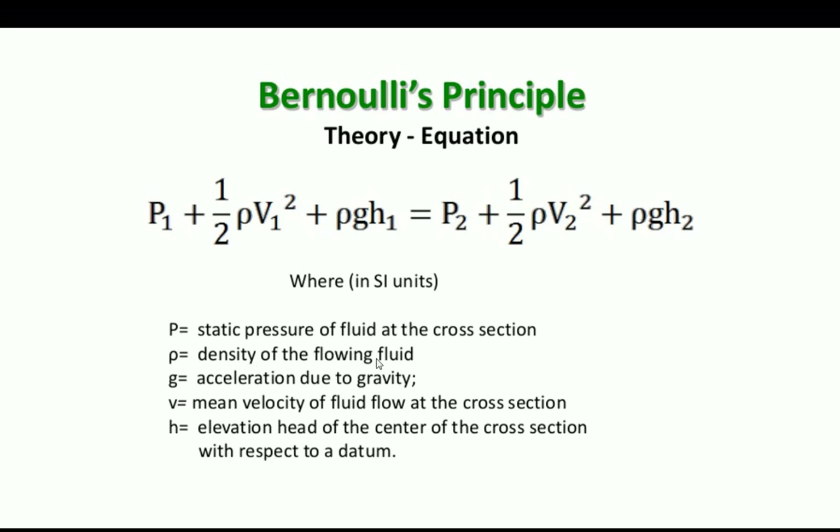ρ (rho) is the density of the fluid, g is the acceleration due to gravity — that's a constant. v is the mean velocity of fluid flow at the cross section, so we have v1 and v2, both of which are squared. h is the elevation head of the centre of the cross section with respect to a datum — so h1 and h2 represent the heights. As the fluid goes up a hill the pressure has to increase; going down it decreases.